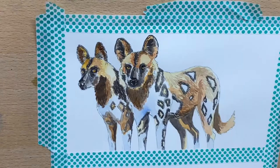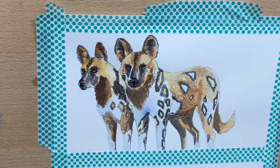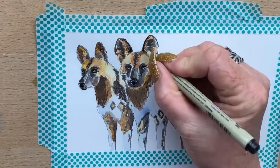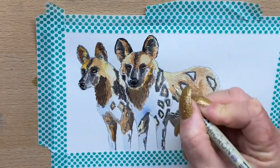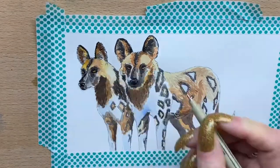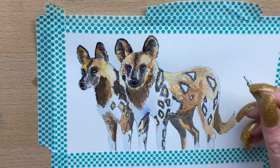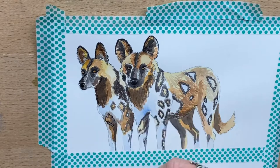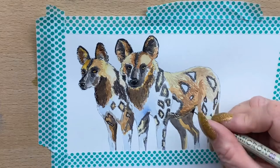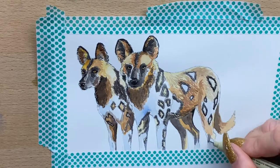Then I go in with my fine liner again and do the details around their eyes, nose, and mouths, adding definition around their ears and darkest areas. It's wonderful being able to mix pen with watercolor — I really enjoy it. I take the dark around the ears of the other dog, then start to darken around the spots. They've got very dark fur around their patches, so I pop that in and add the shadow down the back leg, all with the fine liner.